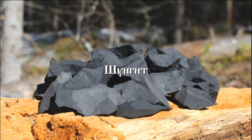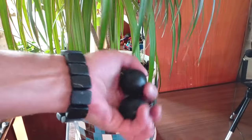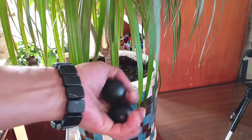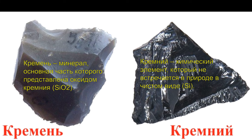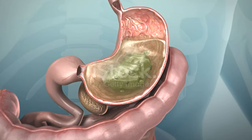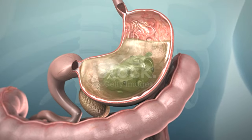Шунгит и кремень частично структурируют воду, делают ее физиологичной, природной. Про шунгит это отдельная история, требующая самостоятельного рассказа. Кремниевая вода обладает целебными свойствами, она структурирована и насыщена кремнием — самым необходимым микроэлементом, при недостатке которого в организме не усваиваются почти все остальные.